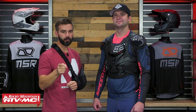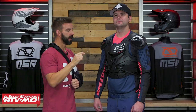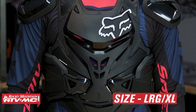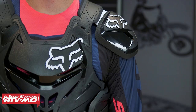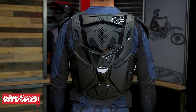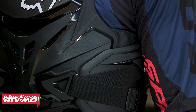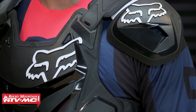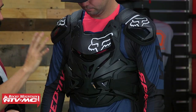Next up we have the Fox Racing Airframe Pro. Jake's wearing a size large/extra large, and you jump up about $10 in price from that Alpinestars A10. The Airframe Pro gives you a ton of coverage, and of all the ones we've shown you today when you look at how much coverage wraps around the rib cage area, this one has the most protection in that area. Your CE certified level one in the chest, level two in the back, and level one with the shoulder pads which are removable. The only drawback with the Airframe Pro is it probably feels the most rigid when you put it on and a little bit heavier, but as far as coverage and protection goes, it's hard to beat.